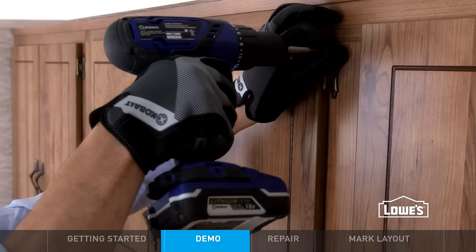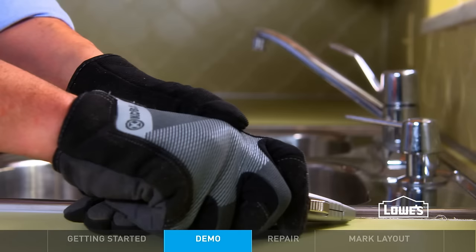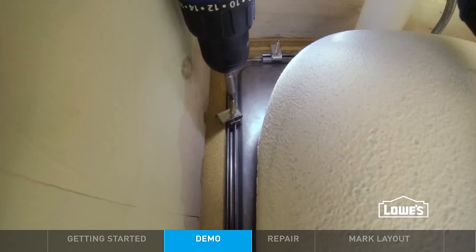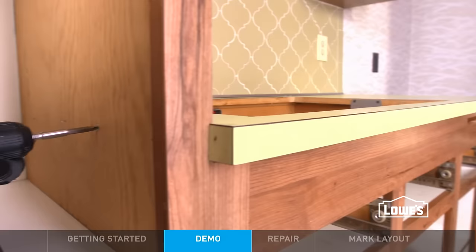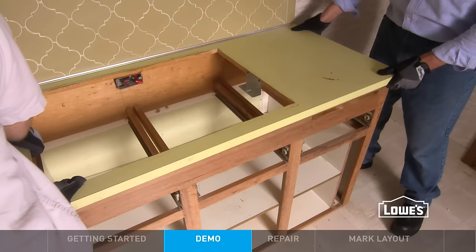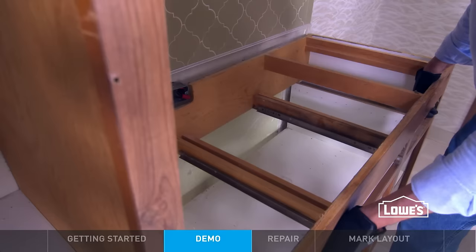It's best to start by removing doors and drawers. To reuse the old sink, carefully cut the sealant, disconnect the plumbing, loosen the bracket screws, and lift it out. Next, remove the base cabinets and countertop. To take off the counter, detach it from the walls and cabinets. Pull it a bit and it should pop loose. Unscrew the backs from the wall and pull everything out.